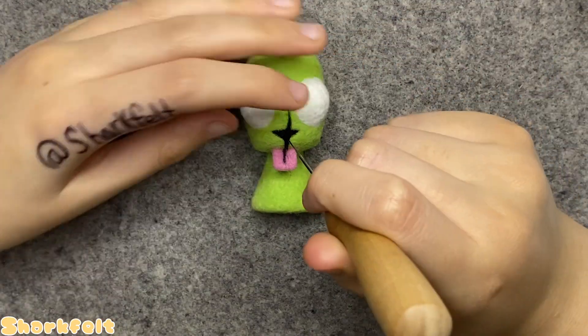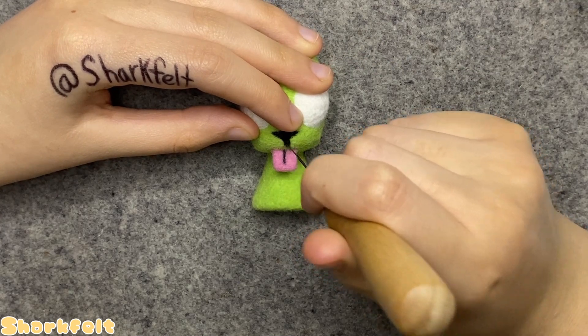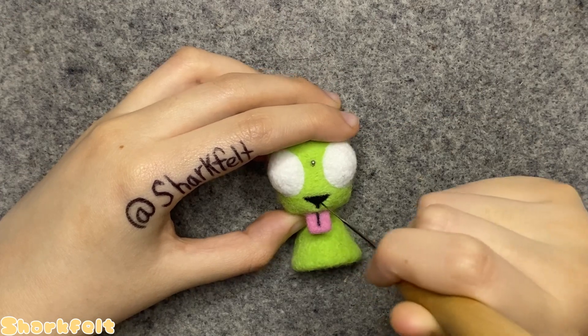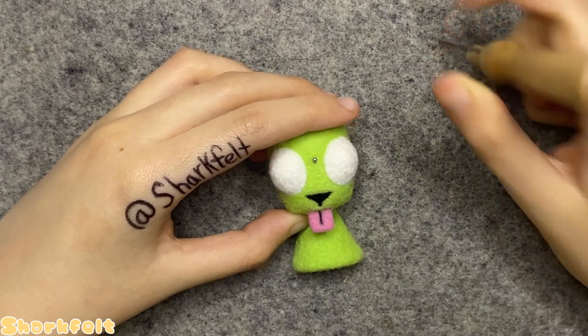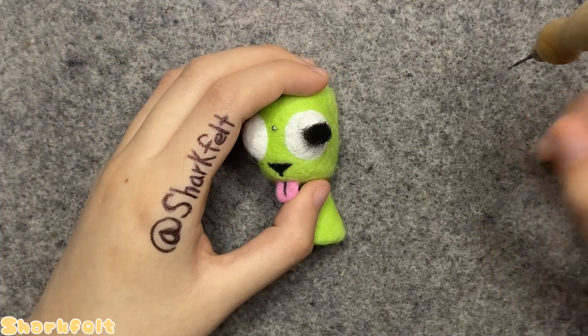I take a short thin strip of black wool and felt in a tiny line right below his nose to finish it off, making sure to line it up with his tongue's crevice. Then we move on to crafting his pupils.